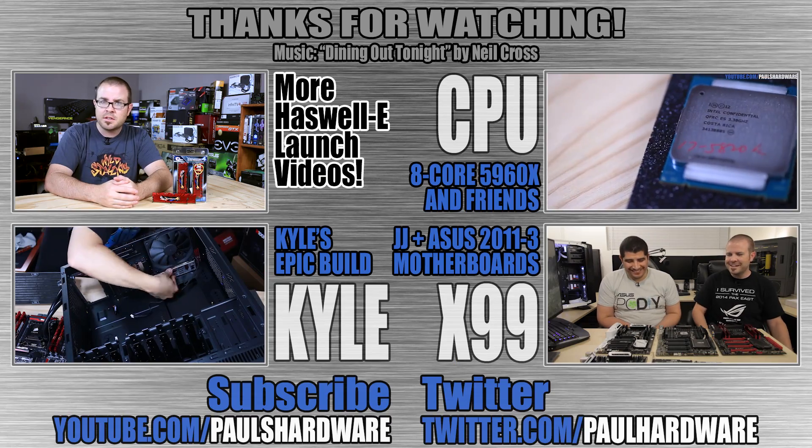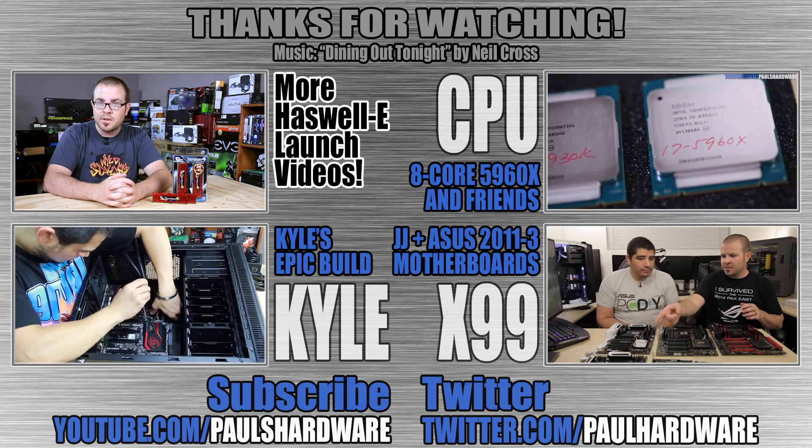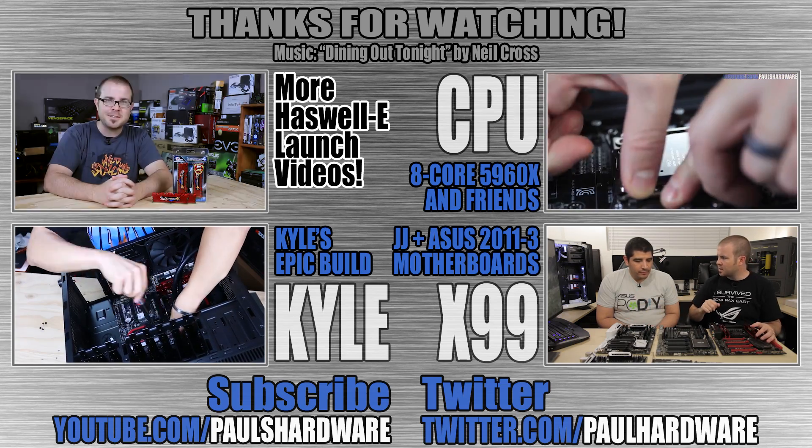So what do you think of DDR4? If you're going for X99, it's a must have — but do you think the benefits are worth it? Let me know in the comments section. Like and share this video if you have learned anything useful. Check out my CPU and motherboard videos for more Haswell-E content, and check out Kyle's channel for our full X99 build. As always, thank you for watching.